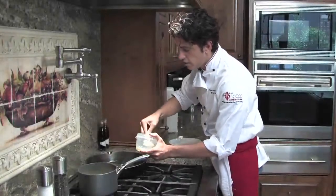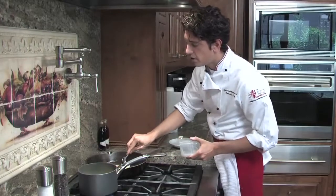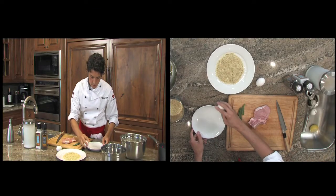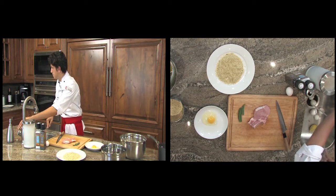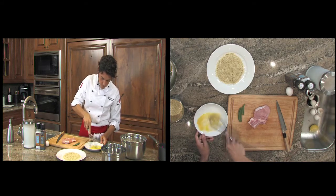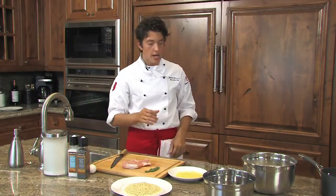We'll take our clarified butter that we prepared yesterday. You can prepare clarified butter up to two weeks ahead of time. We're going to take our eggs — one will be fine for just one veal chop — and we're just going to whisk it. To avoid a scrambled egg feel on the meat, we're just going to add some milk or half-and-half.